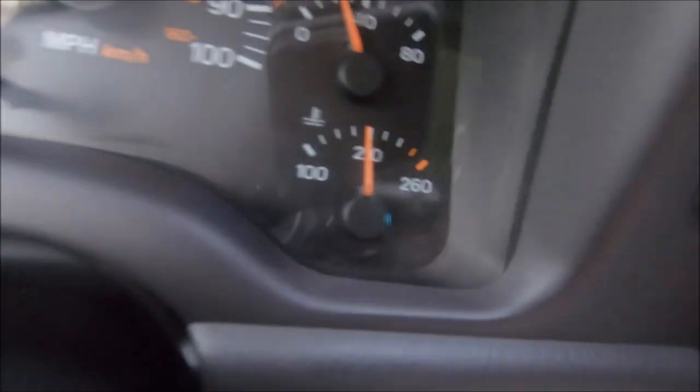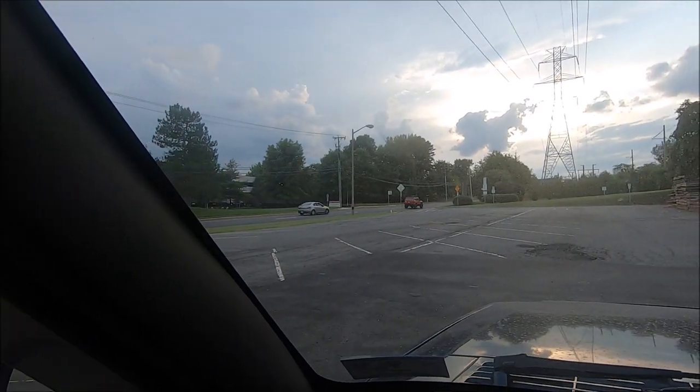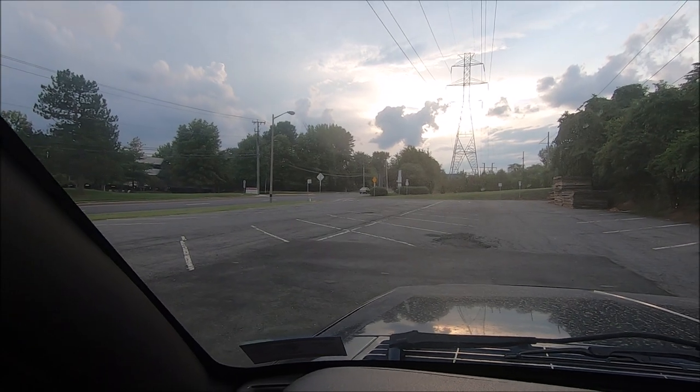The temperature definitely went down just by driving and getting more airflow. Even with slow driving it stays below 210. It's only when I sit at a stoplight for several minutes — probably like five minutes — that it goes above 210. Right now driving slowly it's still sitting right below 210. Even if it goes above 210 and hits 218, that's when the electric fan is supposed to turn on.